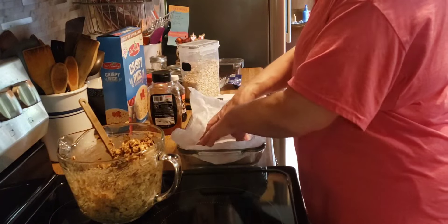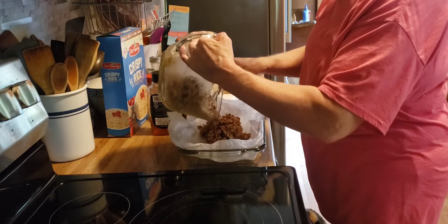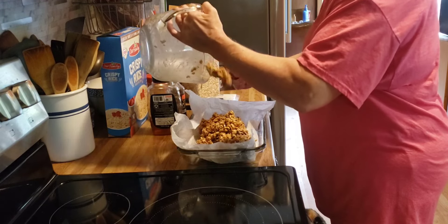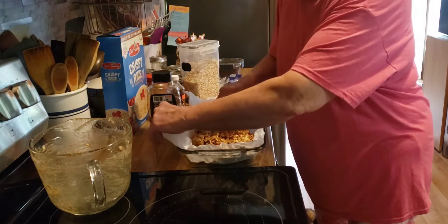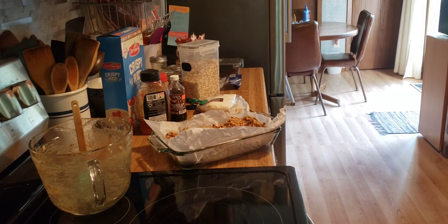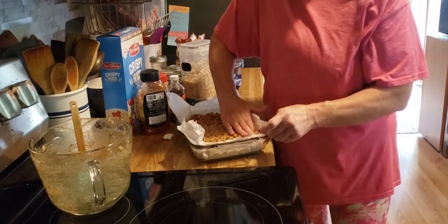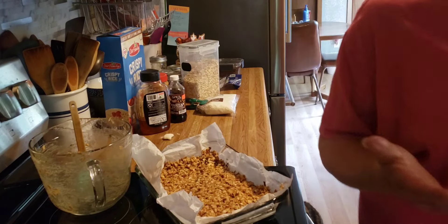Now my glass baking sheet lined with parchment paper — this is about a 7 by 11 pan. We're going to press it down in here. I'm going to get my fingers wet so they don't stick, and get it as evenly as possible, down into the corners. And there's my granola bars. These are going to go in the refrigerator to firm up and then I'll cut them into bars. Simple and delicious.